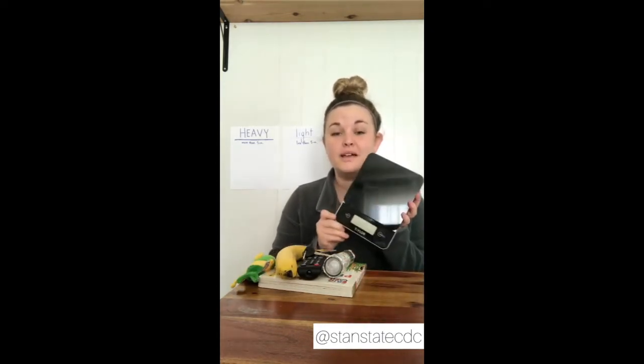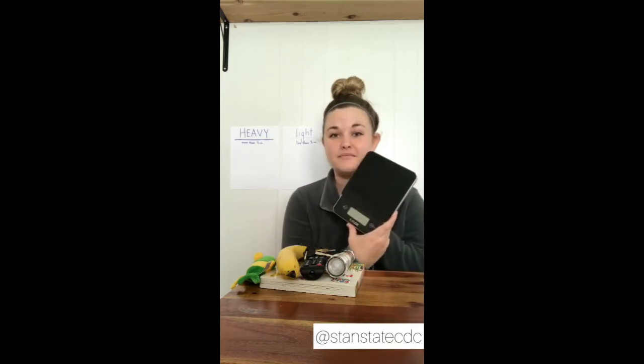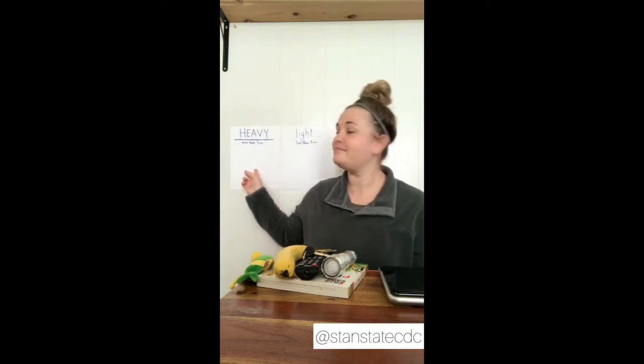Maybe you have a scale at home, or maybe you make your own scale, or you can just estimate based on holding it. What we're going to do is predict which items are either heavy or light, and then weigh them to see which category they actually fall under. The marker is five ounces — more than five ounces is heavy, less than five ounces is light.